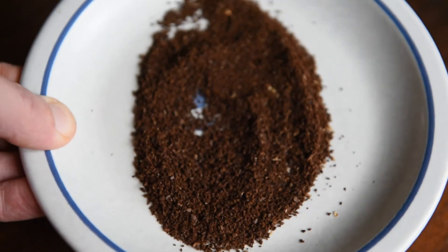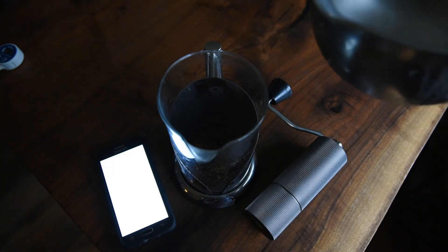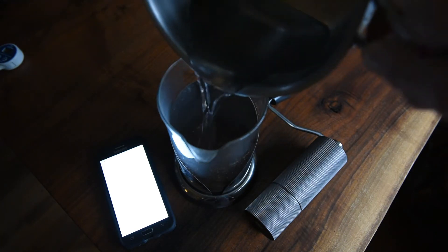Let's dump this in the French press and warm up some water. 21 grams into the French press, we've got some hot water here at 200 degrees. We're putting this in. Of course it fogs up my lens, and we're going to start the timer.